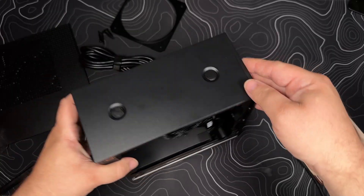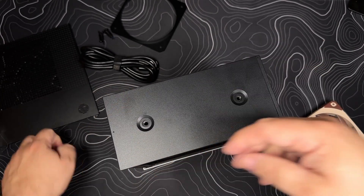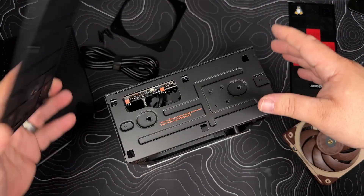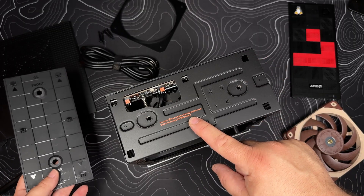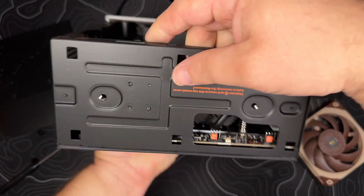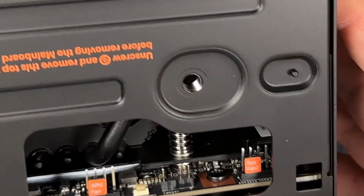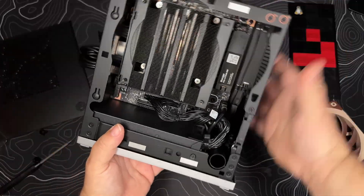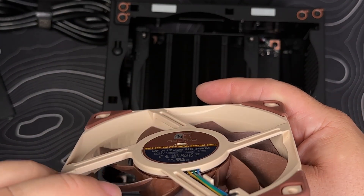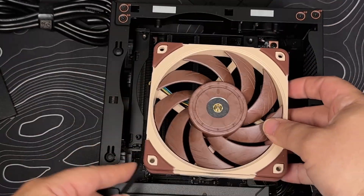There's the fan header. APU fan versus CIS fan. It shows the arrow pointing down, the label's facing down — okay.